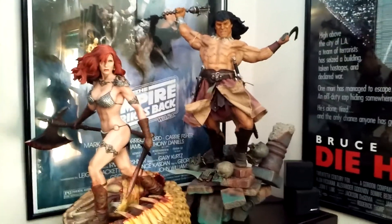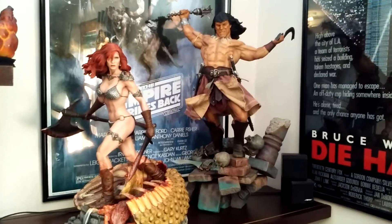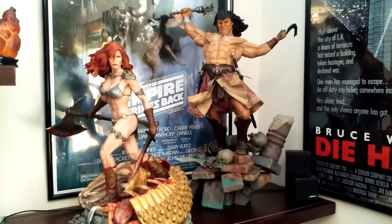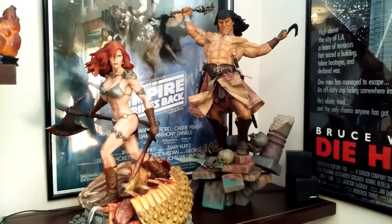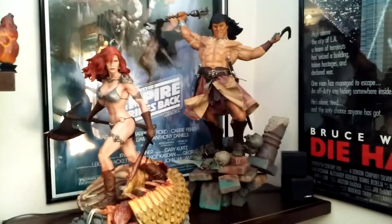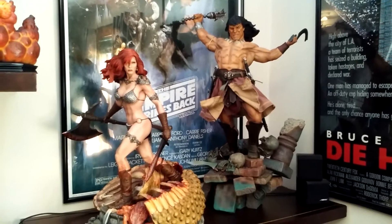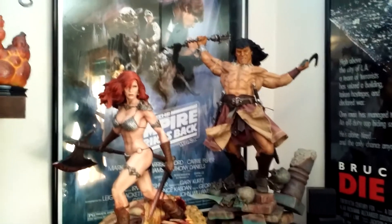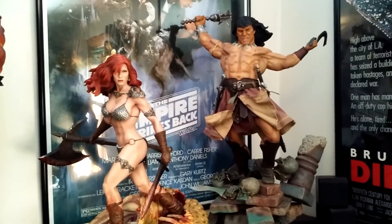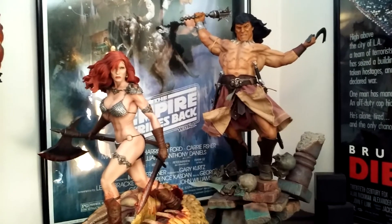I grew up a huge Conan fan. The Arnie movie is what started it, and then because of that I started reading Conan the Barbarian comics, King Conan, and Savage Sword of Conan. I was a pretty big fan — I ran around the woods with a wooden sword my uncle made me. After Hulk was my first love as a kid, and then when I got older it was Conan.